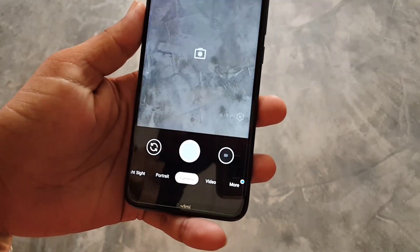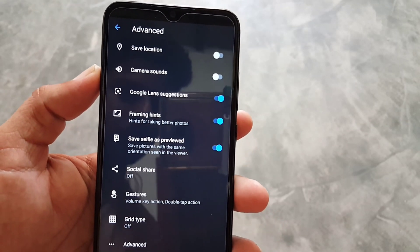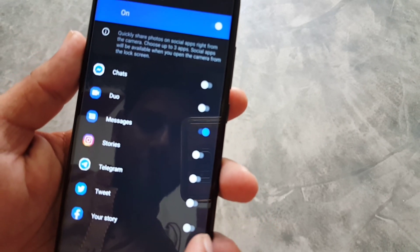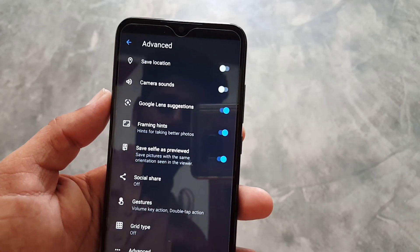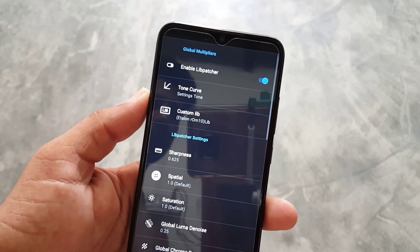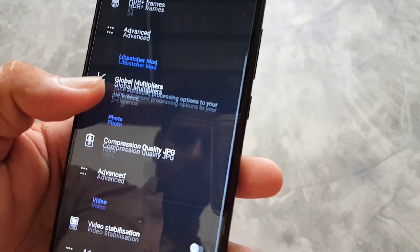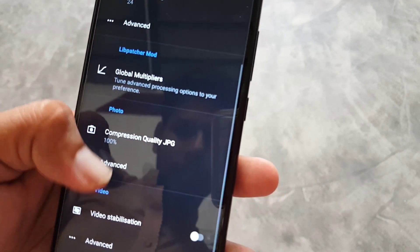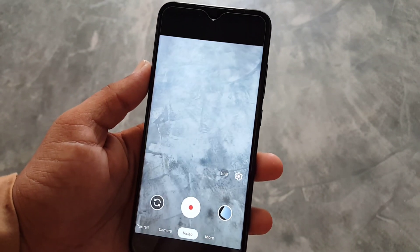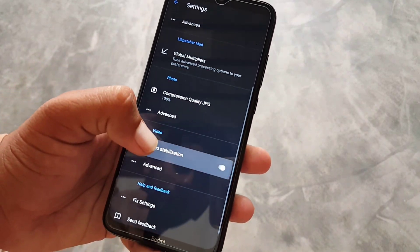In settings we have all the options for Pixel-style devices — you can manage exposure, HDR, enable or disable social share, enable grids, and manage advanced settings for your photos. You can also enable RAW. There is a new settings section called the global multiplier with all advanced settings. You can also enable the video stabilizer, and if you have any issues there is a fix settings option.